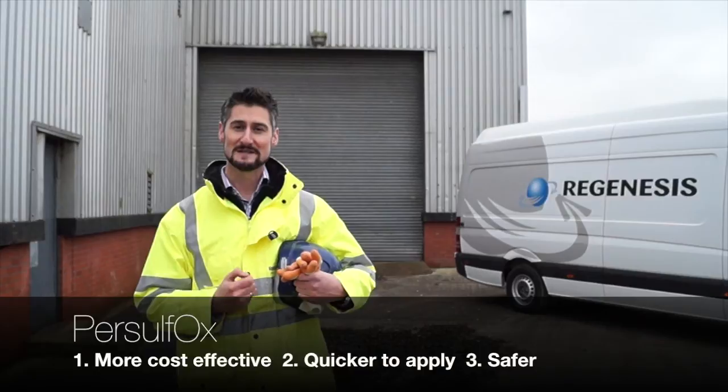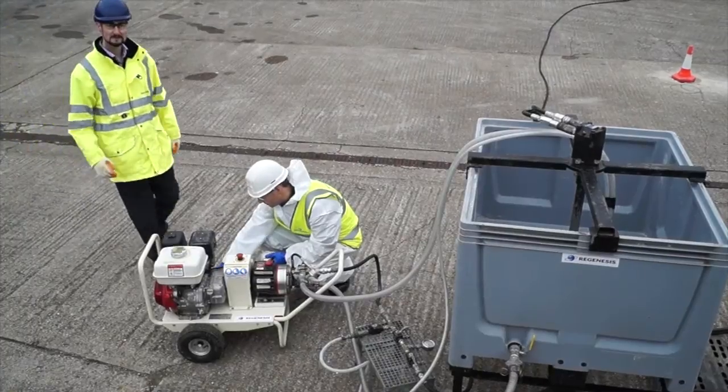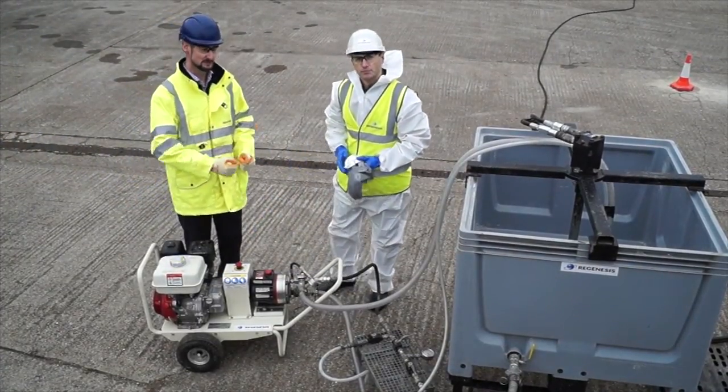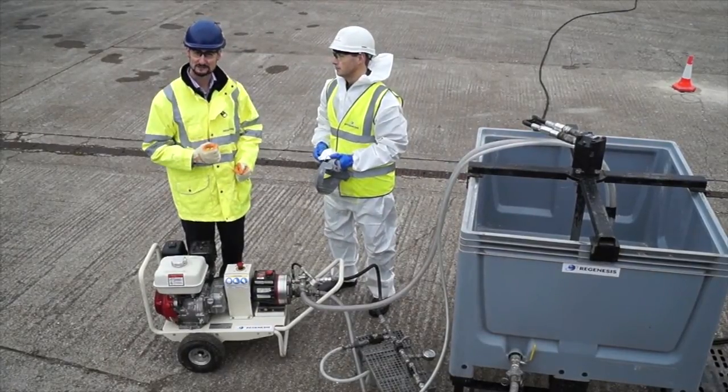We'll now go through the mixing and application process. Here we are in the mixing area where Matt is going to show you the equipment needed to mix up Persulfox and inject it into the subsurface.